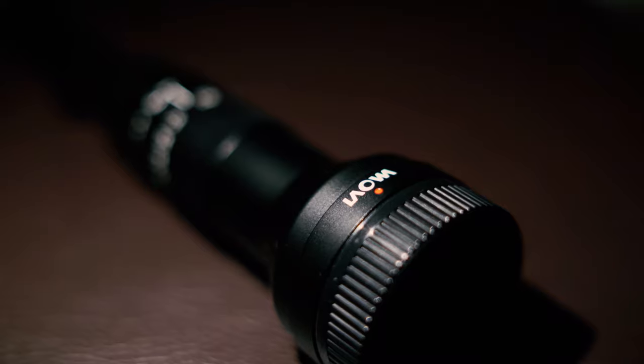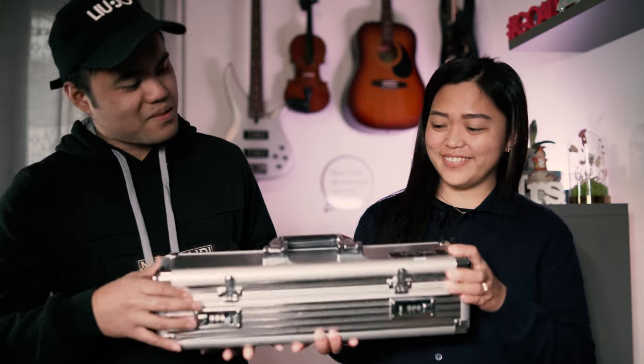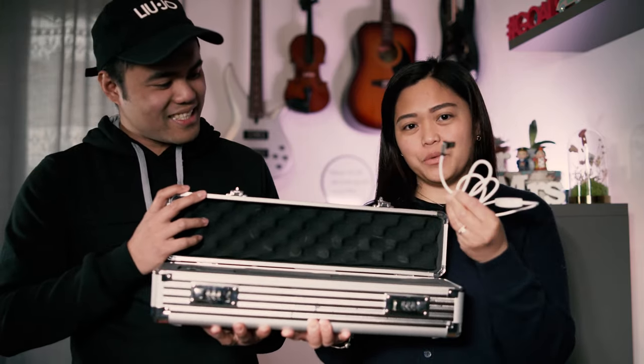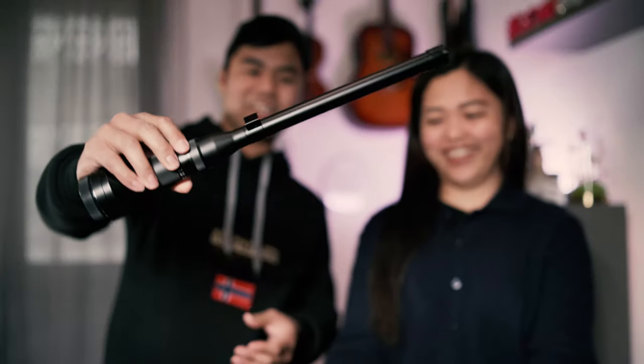The Laowa 24mm F14 Macro Probe Lens. So let's open it. Inside, there's a cable that allows you to control the light, and of course, the lens that looks like a sniper gun.